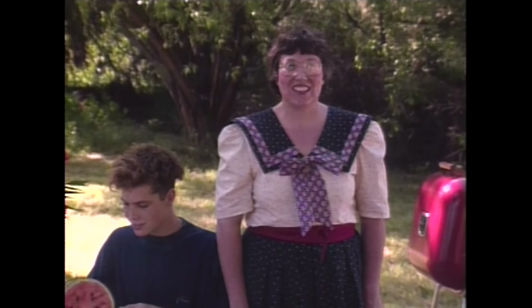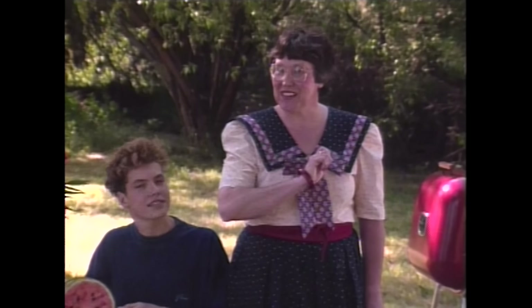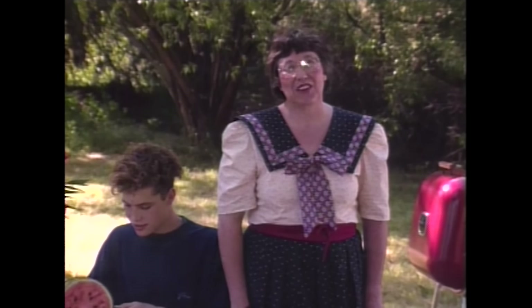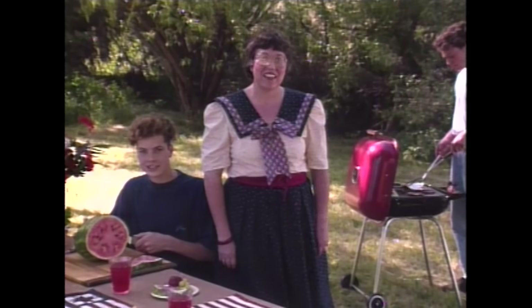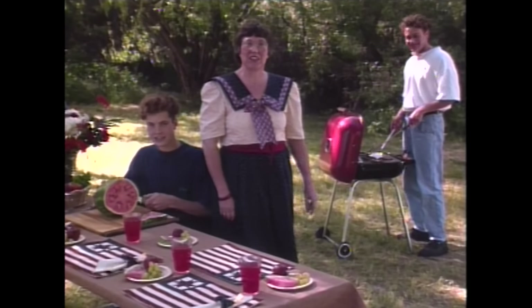My sisters Patty and Judy are expected soon, and we have some last-minute jobs to finish up before the picnic. Orion's helping out in slicing the watermelon, and Grant's getting the hamburgers cooked for us.